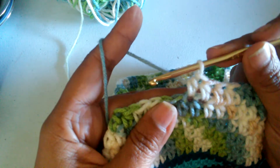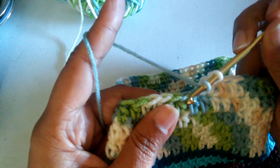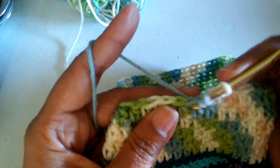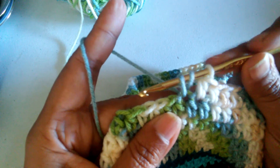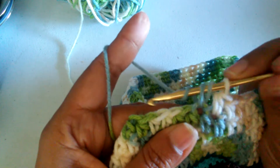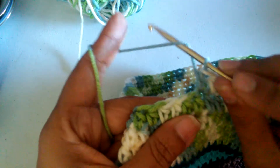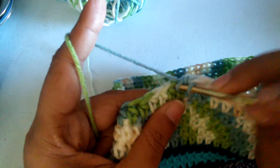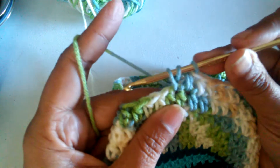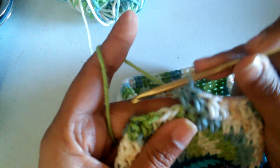Again: yarn over, insert your hook in a stitch, yarn over, pull through the stitch — that gives you three loops, one, two, three — and yarn over and pull through all three loops. One more time: yarn over, insert your hook in a stitch, yarn over, and pull through all three loops.